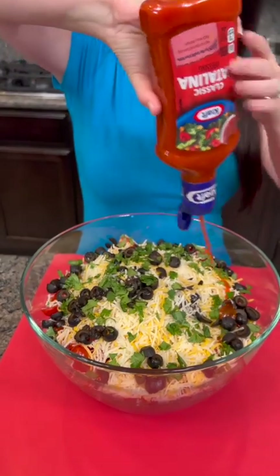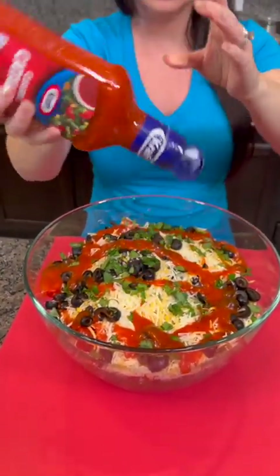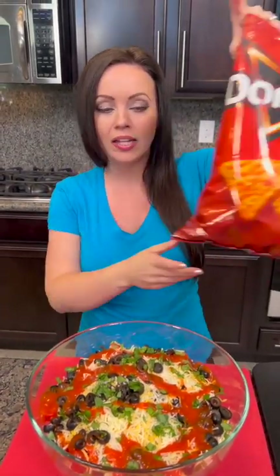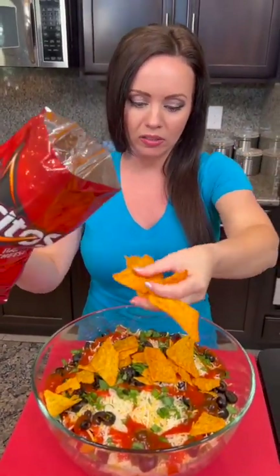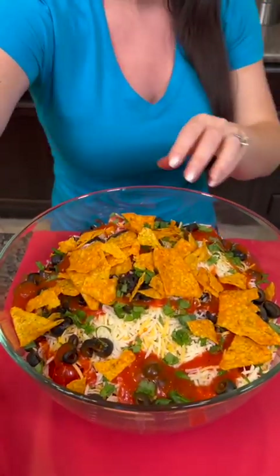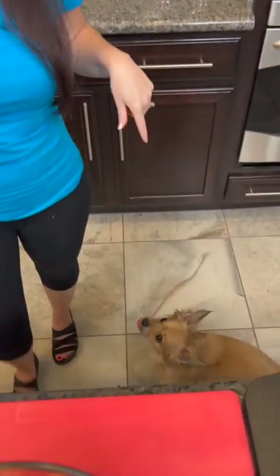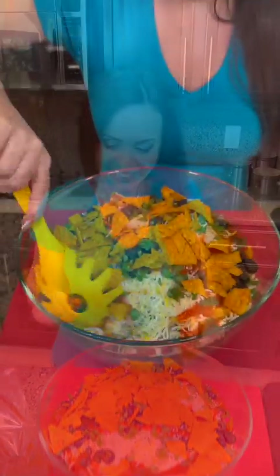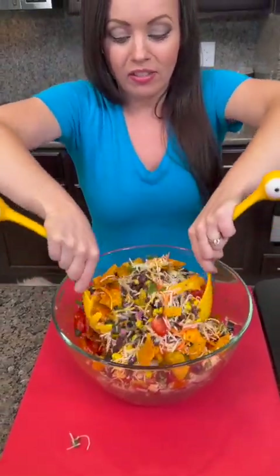I'm not sure how much we actually want, so I'm just gonna give it a squirt and see. That's about a third of the bottle. Lastly, we're gonna add some more Doritos — crunch those up and they go right on top. Our cleanup crew has arrived — he likes Doritos too!